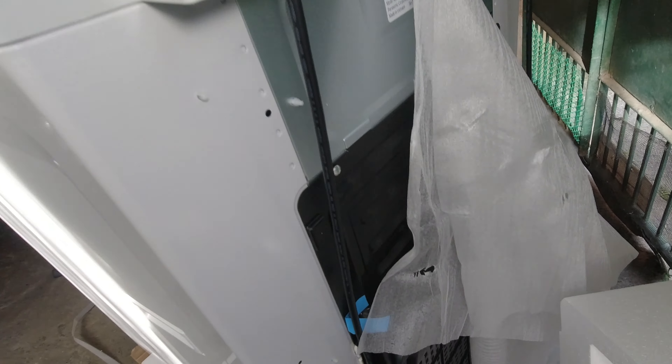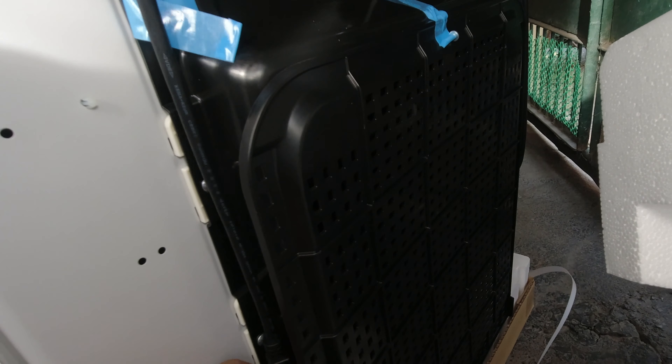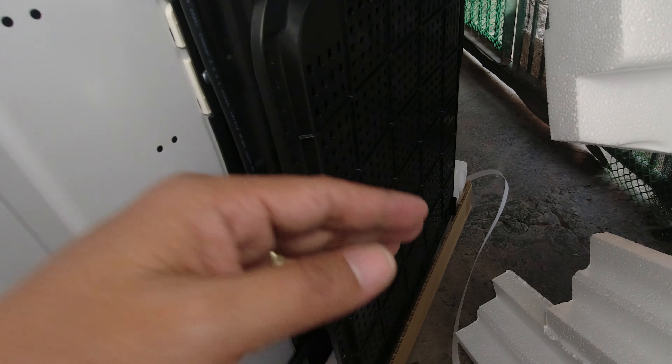Sa likod — ito, lalagay daw sa ilalim ito kasi rat protection daw ito. Mamaya kapalasin natin, lalagay natin sa ilalim.